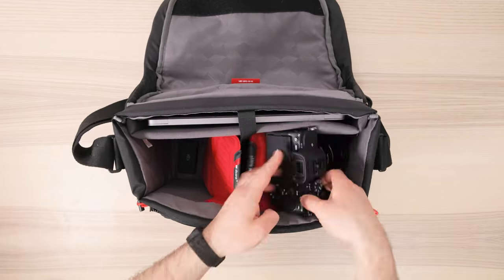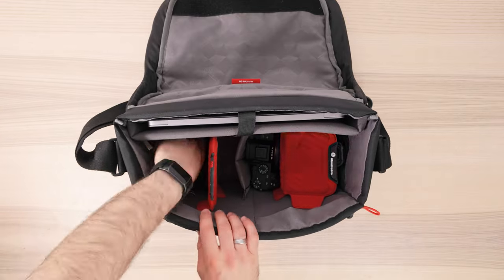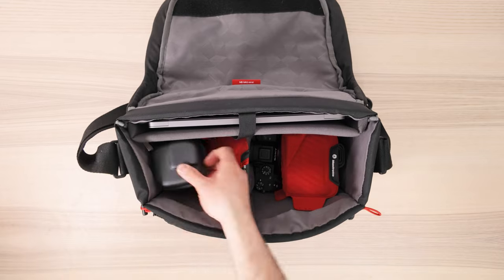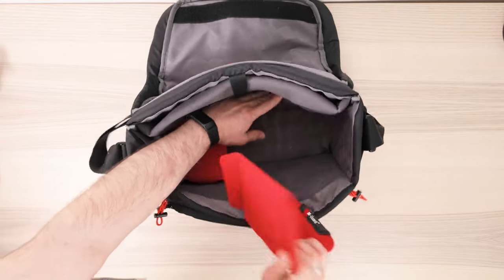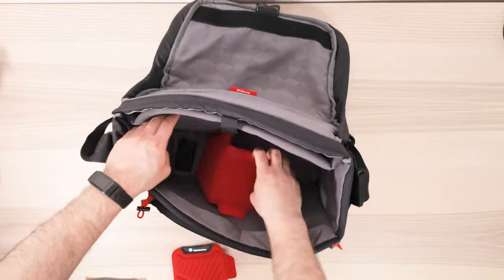The capacity of this messenger bag is pretty impressive, and it allows me to carry essential and non-essential gear. As you can see, I can fit quite a lot in here — there's more than enough space for my camera, multiple lenses, a laptop, and more. Like with most Manfrotto bags, the internal compartment is fully customisable, so you can remove the padded dividers if you find yourself needing more space.